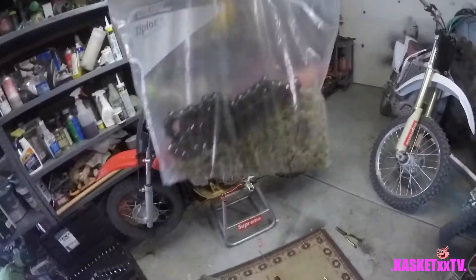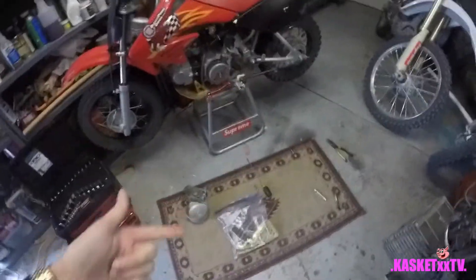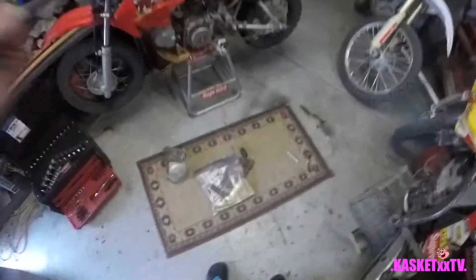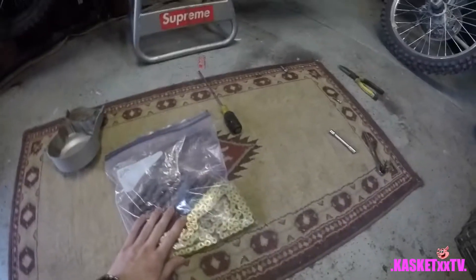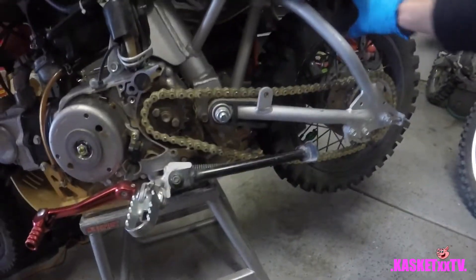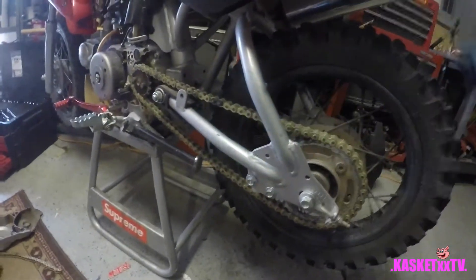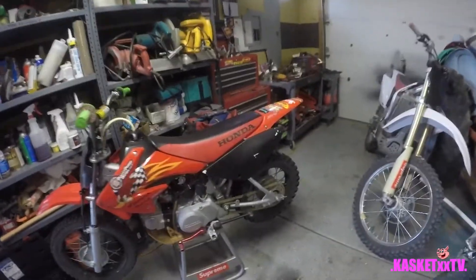We're back. Shout out to RNS West - they hooked it up on the chain, I really appreciate it. Now it's time to put it on the pit bike. Got the new chain all on there, now it's just time to tighten it up, pull it back, tighten it up with a little bit of slack. New chain's on, master link's on, ready to rock.